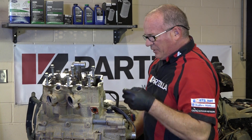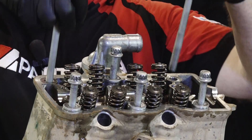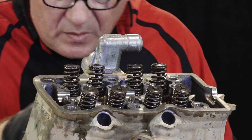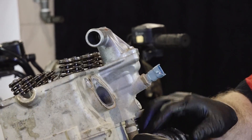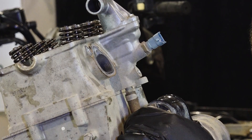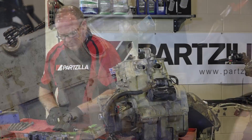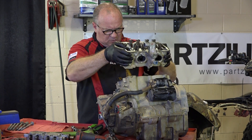Go ahead and get these 8mm out of the way and remove all of these. Don't forget to disconnect the little hose on the back side that goes up to the thermostat — just like that. Off she comes.